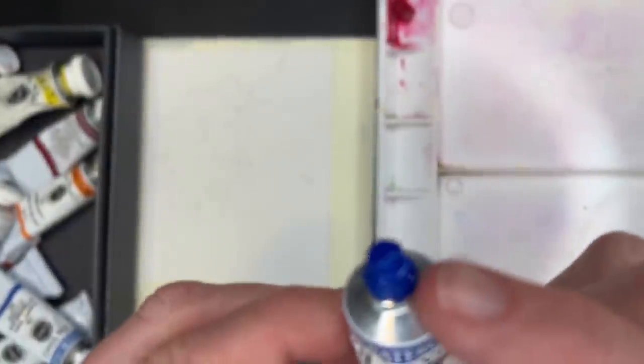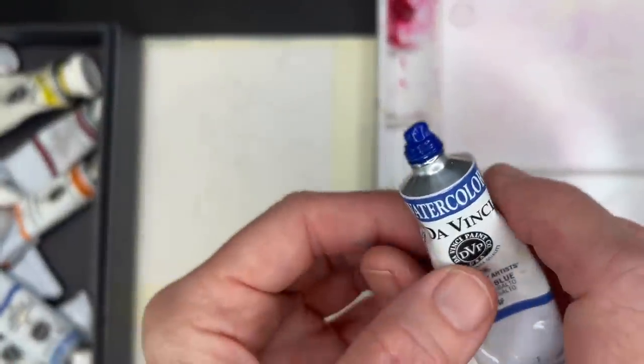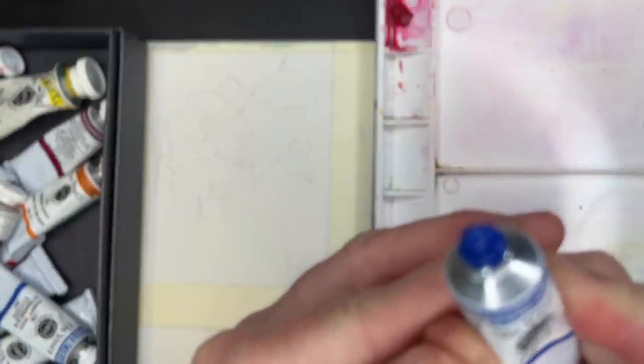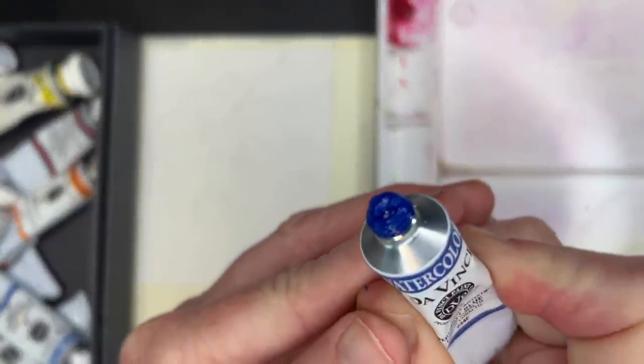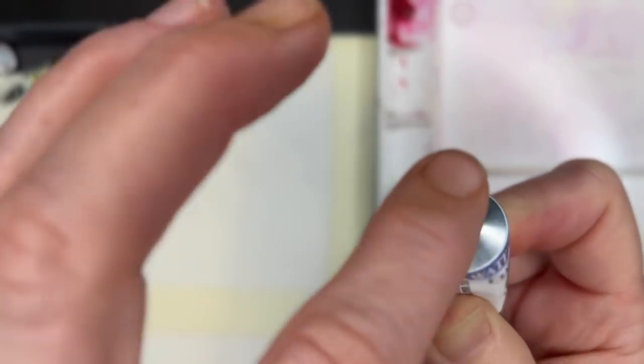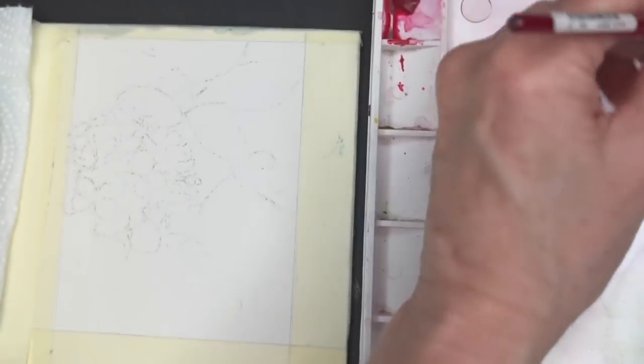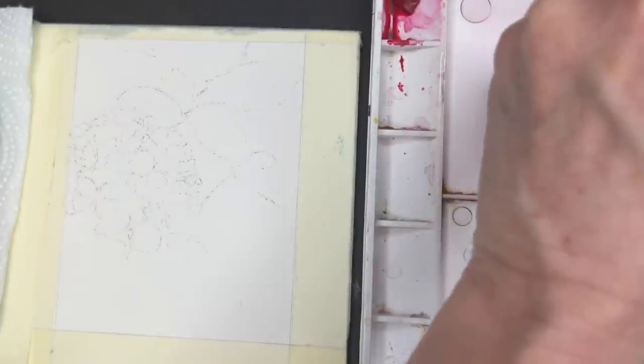Here's a little trick: when tube paint starts coming out around the cap, if you squeeze the tube the opposite way of how you normally squeeze it, it sucks the paint right back into the tube. Then you can put the cap on without worrying about paint getting around the cap.